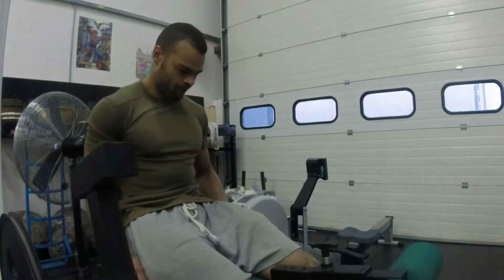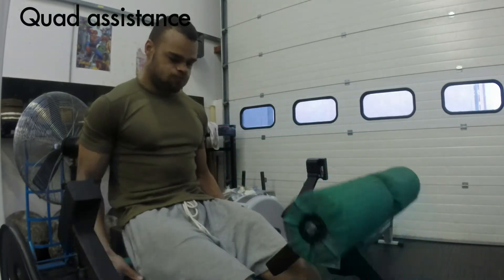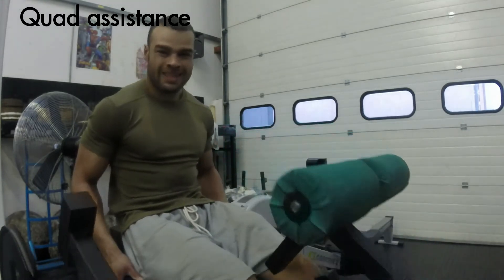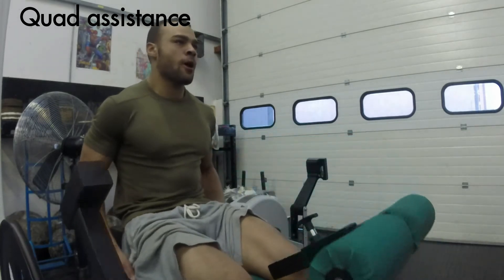I'm adding a little bit of assistance work. I'm generally a hamstring-dominant person, so when I squat I get my hips really far back, and on a deadlift it's mostly my hamstrings working. So after my assistance work I just overload my quads to make sure I'm getting the right balance.